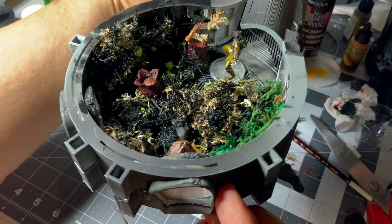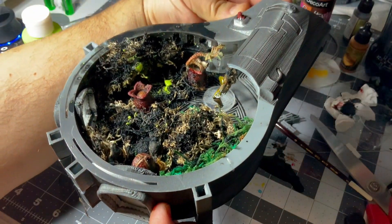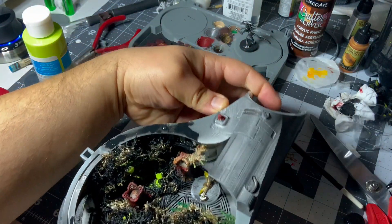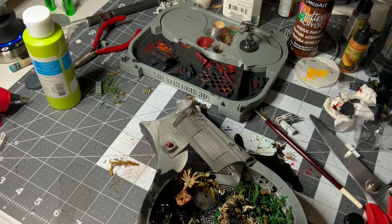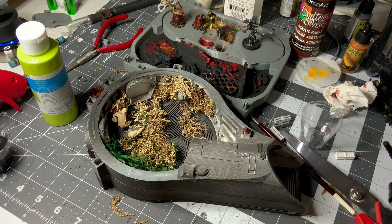My story takes place where a ship has crashed and a team of hunters was sent to investigate — and this is what they find when they enter the ship. So far it's only one hunter coming in, but there are three more coming. Just to show you that I did it.